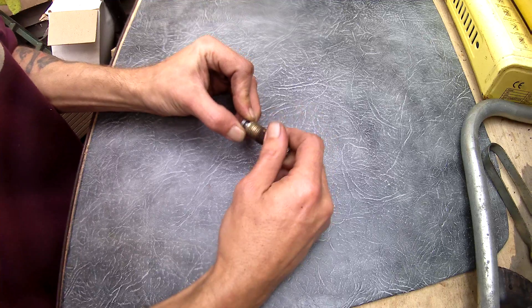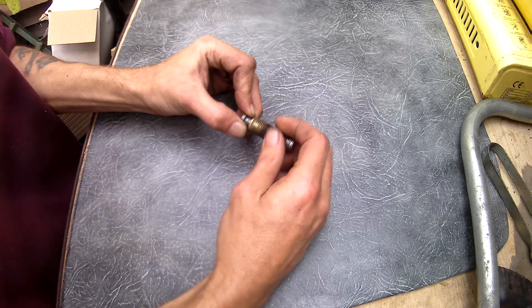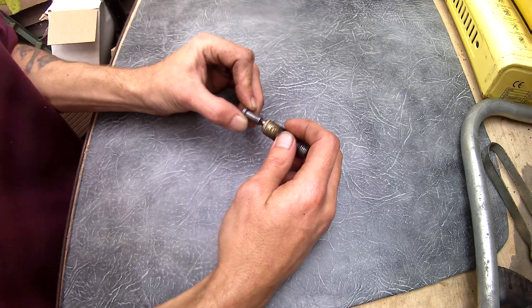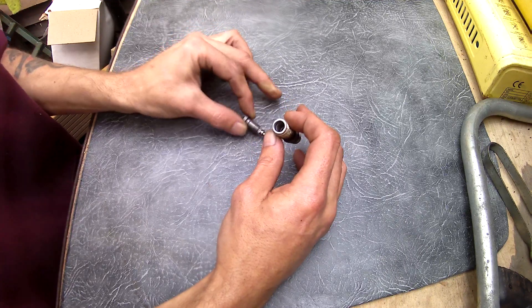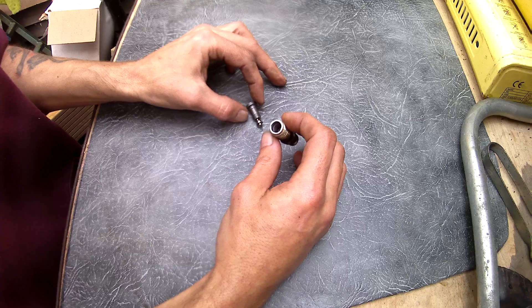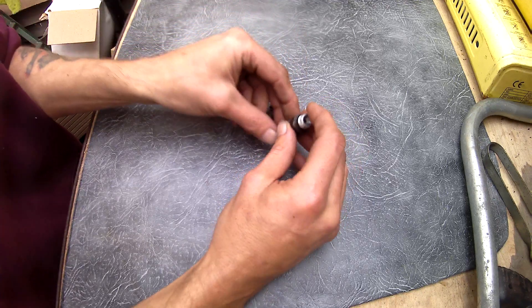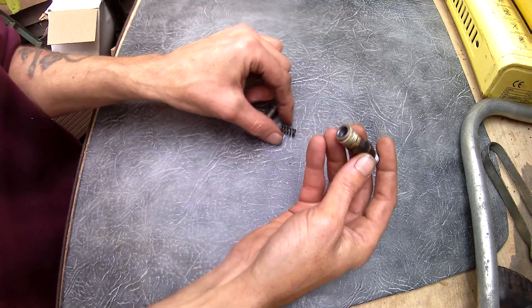Now I'm just going to carefully unscrew the valve. I didn't realise the valve was screwed in — I thought it was just pushed in. I'm going to unscrew that. This is all new to me, I've never taken one of these apart before, so it's a good learning curve. We're all learning today — every day is a school day. So we've got a spring and then we've got that little bit down there.